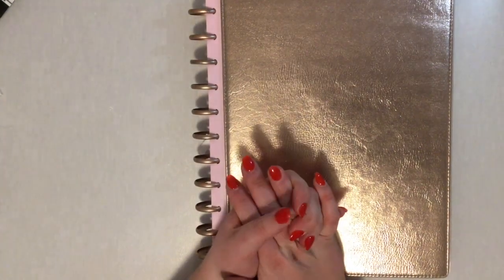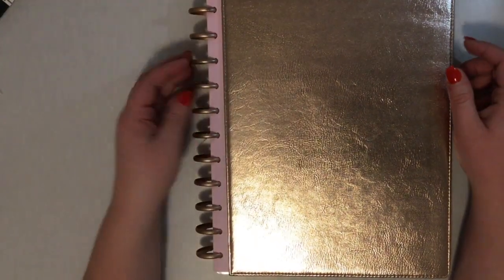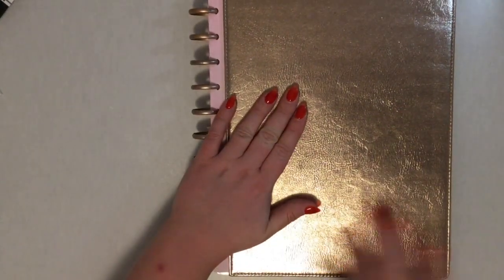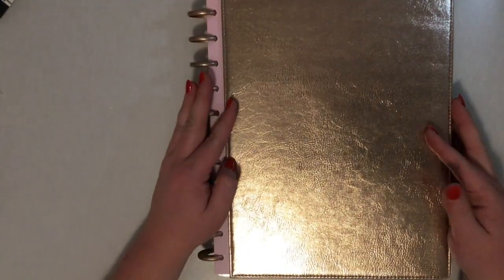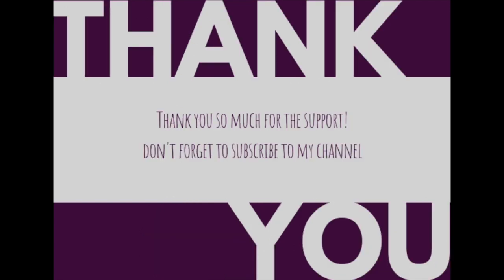Hope you like it! If you do, please give it a thumbs up and subscribe to my channel. If you want to see some pictures of me using my planner, please check my Instagram — it's at The Prince Pack. One of my goals is to also post more on my website, so please make sure you check out all of those links. I hope you have a wonderful day — thank you!